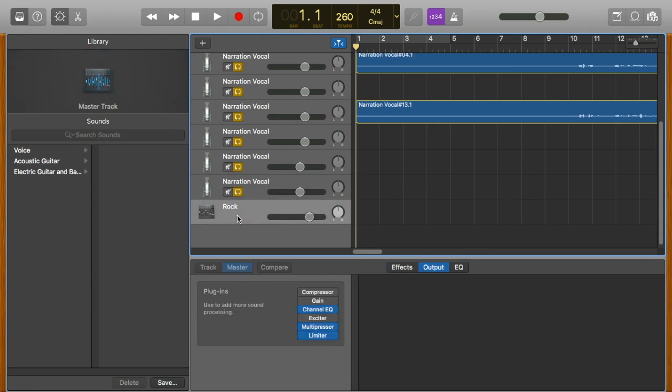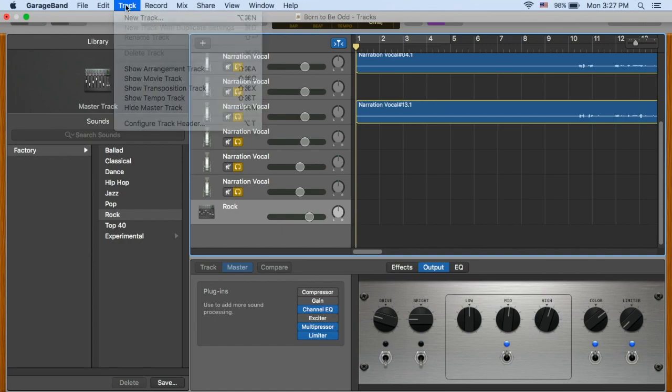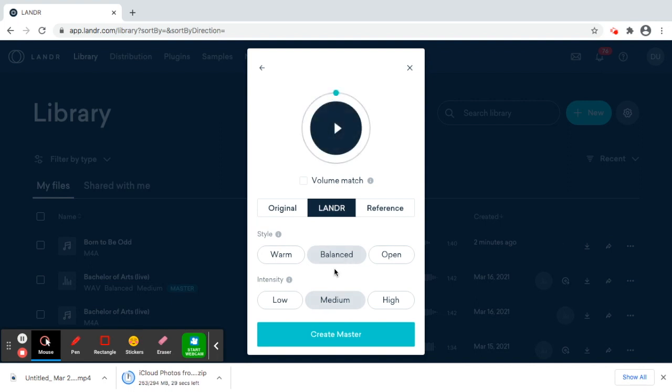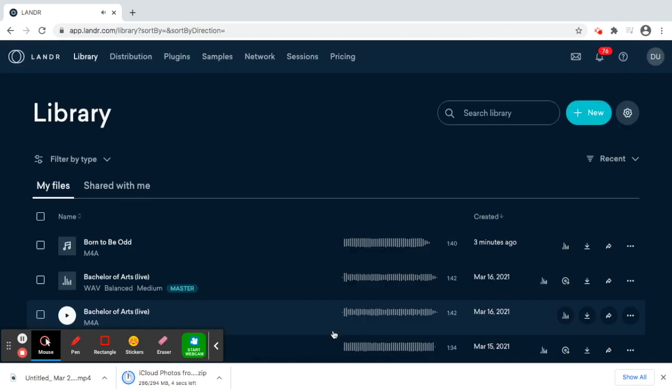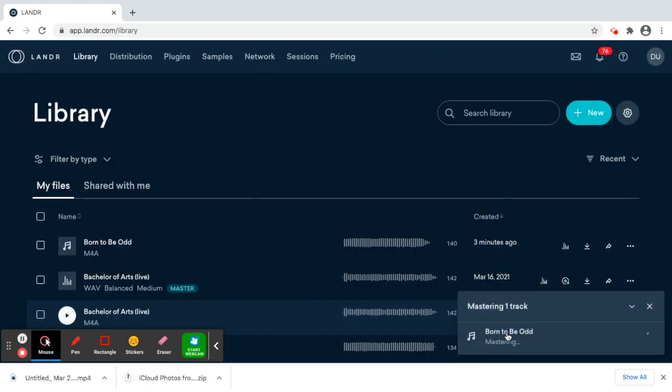From there I'm going to upload the M4A file to Landr, which is the mastering website I use. Here I am in my Landr library — I've just uploaded the M4A that I exported from GarageBand, so now I'm going to master it. I usually just go for balanced medium. It's going to be mastered, then I will save it as a WAV, and that'll be the finished song — then I'll just upload that to Bandcamp and be finished.